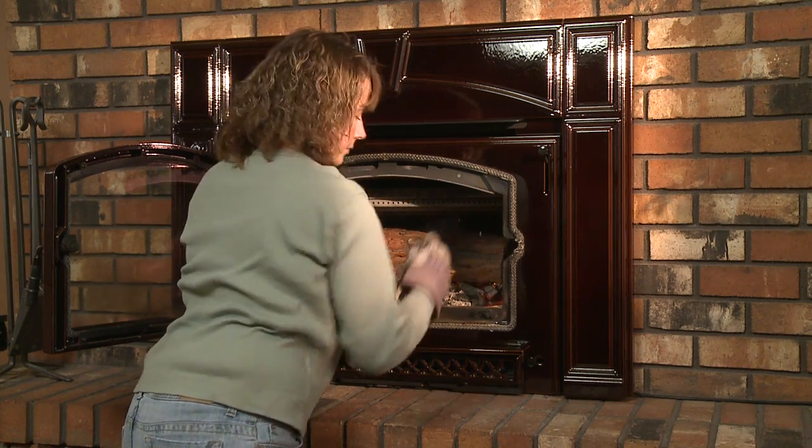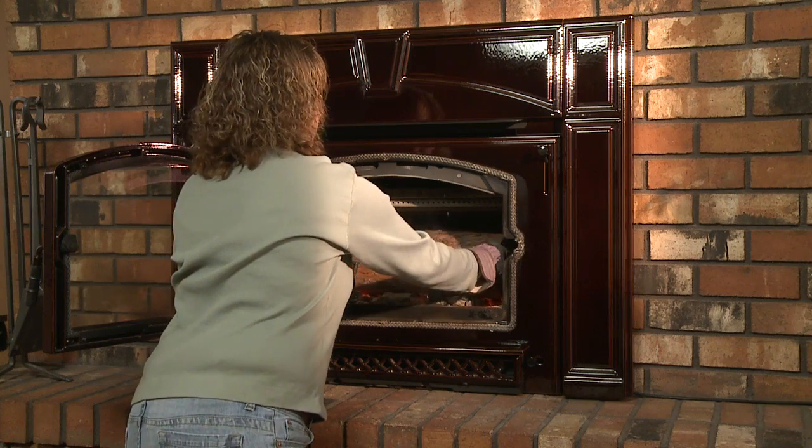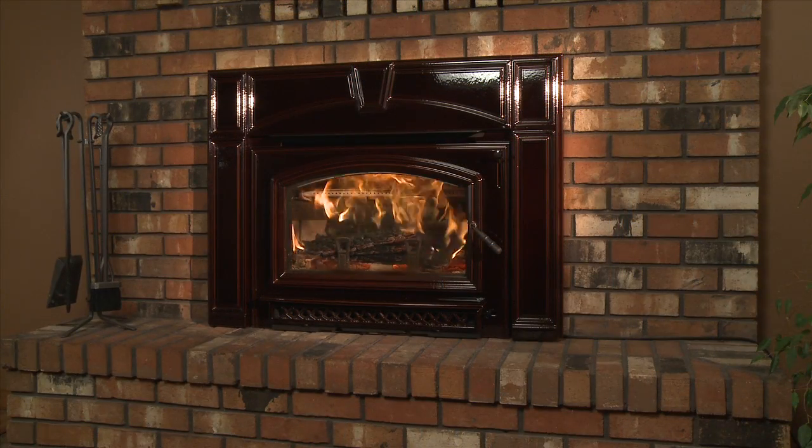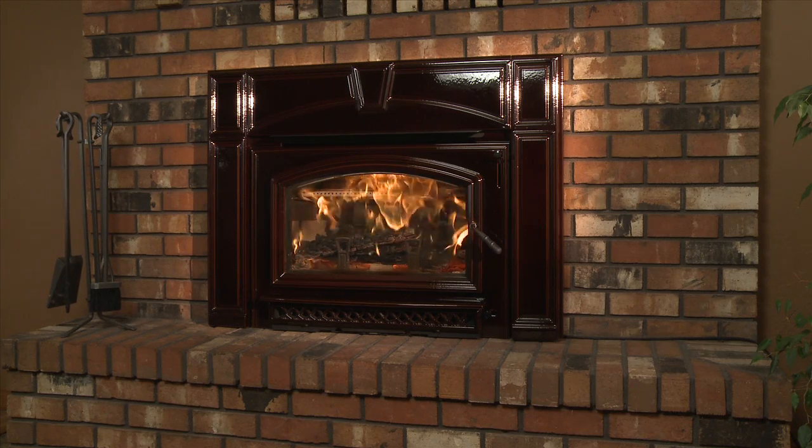Large logs burn slowly, holding a fire longer. Small logs burn fast and hot, giving quick heat. As long as there are hot coals, reloading the stove with logs maintains a continuous fire.